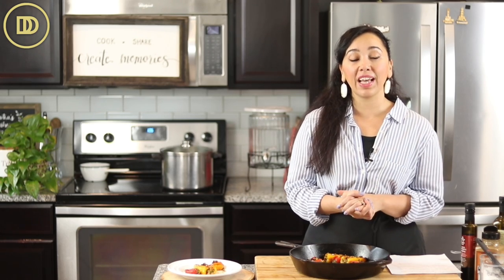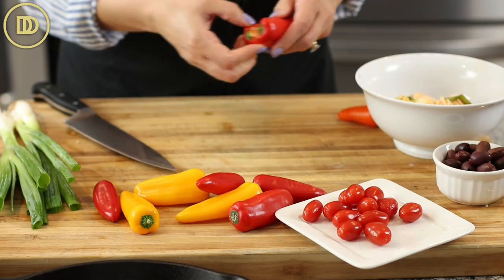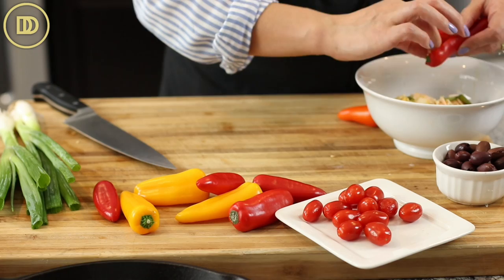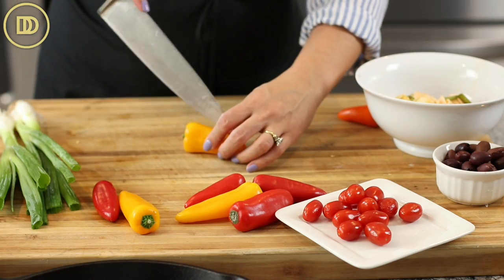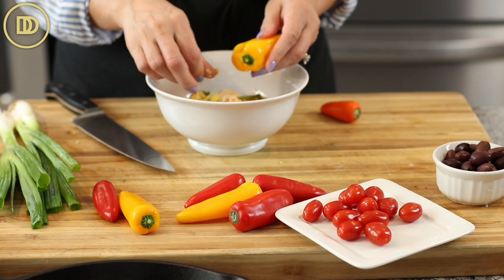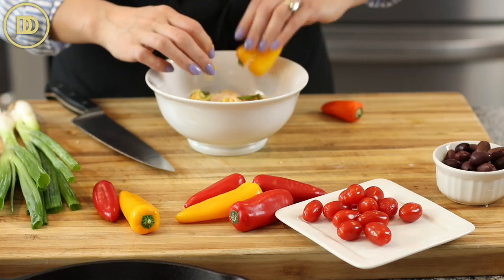You can actually make these ahead of time and then just warm them through before you serve them. Let's get started. We're going to start off with between 12 to 14 mini peppers. You can use any color you like or a variety of colors. These come in red, orange, and yellow — I just usually pick up a bag from the supermarket. Slice them down the center but not all the way through, so that way you can take out the seeds carefully. Carefully take out the seeds and then set the peppers aside.